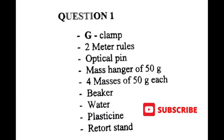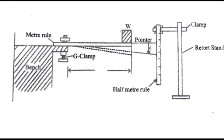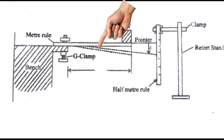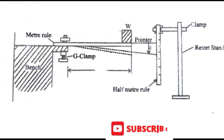The apparatus includes: a G-clamp, two meter rules, an optical pin, a mass hanger of 50 grams, four masses of 50 grams each, a beaker, water, plasticine, and a retort stand. If any one of them is unavailable, improvisation is always allowed for the smooth running of your experiment. Note the G-clamp, the first and second meter rules, retort stand, weight hanger, and the bench — all set up as shown in the diagram.